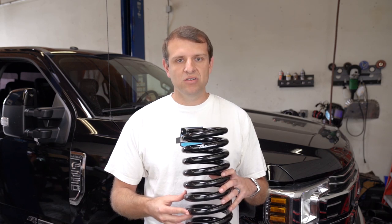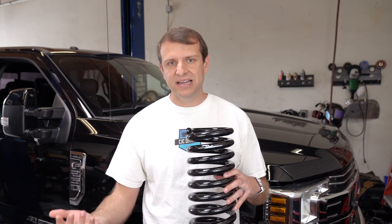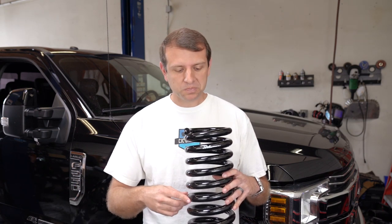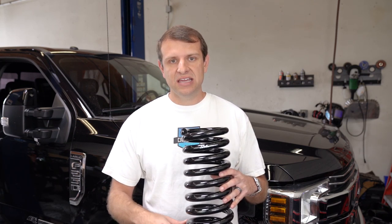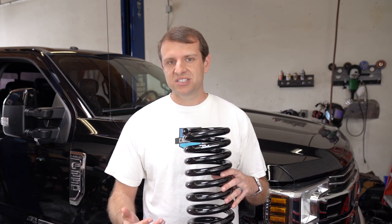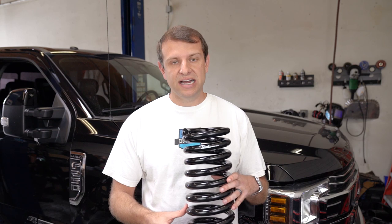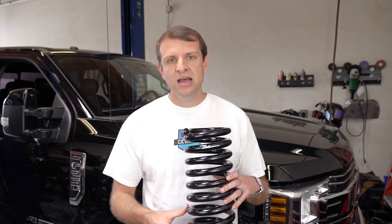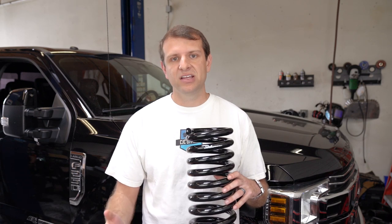These springs are also designed to increase travel considerably. In fact, if you put a comparable 4-inch lift spring next to this particular spring, the other spring would probably sit about 8 inches shorter. So basically this spring is actually slightly compressed at ride height on the truck, and what that allows for is significantly improved wheel travel, especially when it comes to droop travel, which is something you just won't find with other lift kits on these trucks.